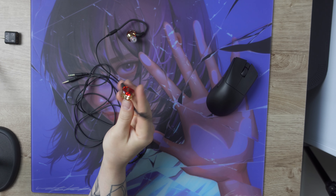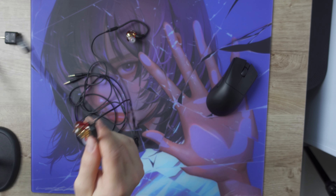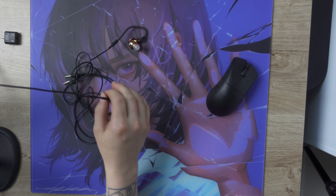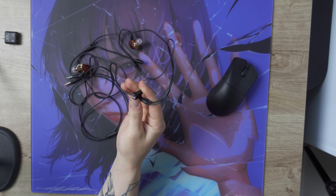The mic itself is pretty flexible and getting it to mouth level was pretty easy. It is also recommended to use the clip on the cable to attach it to your shirt to minimize cable noise and avoid any cable tugging.